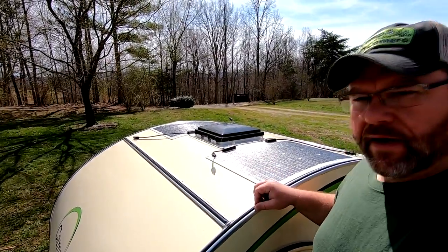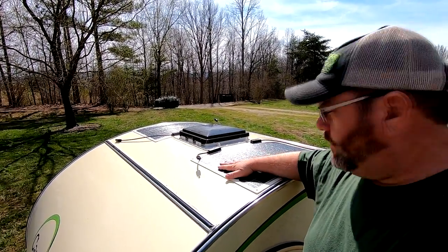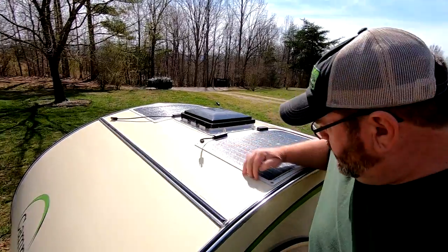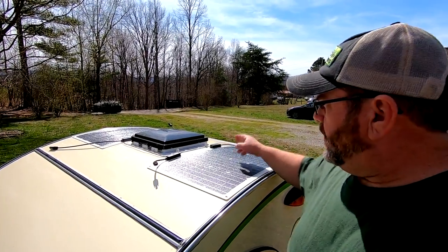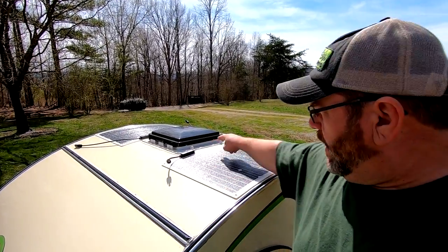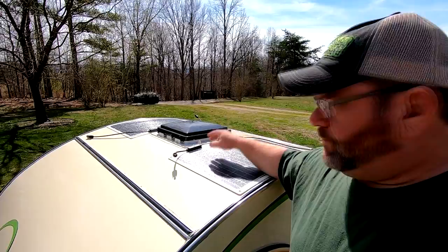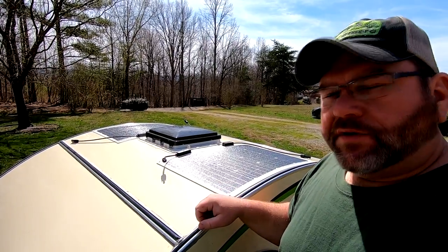I just pulled the camper back outside. It's been in the garage where it's warmer all night to give the tape a good chance to bond to the roof. I'm just going to give it a little tug — it feels pretty good. So the next step is to route these wires into the vent fan housing. When I built the camper, I ran some 10-gauge braided wires from the tongue box through the body of the camper and coiled those up inside the vent fan housing. Now I just need to drill holes in the vent fan housing, bring the solar panel wires in there, tie those together, and then we'll go down to the tongue box.